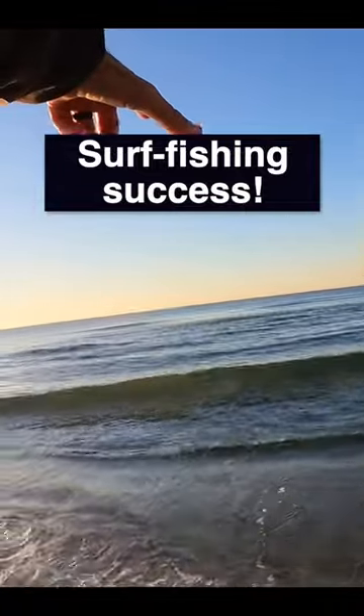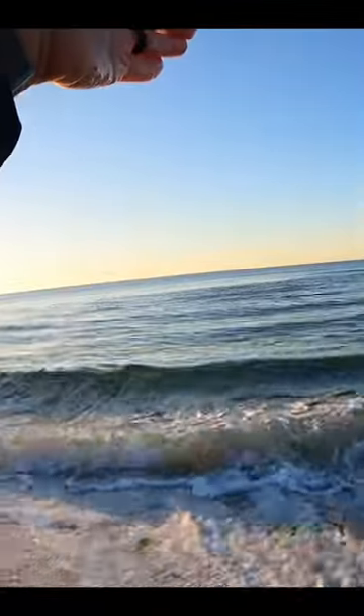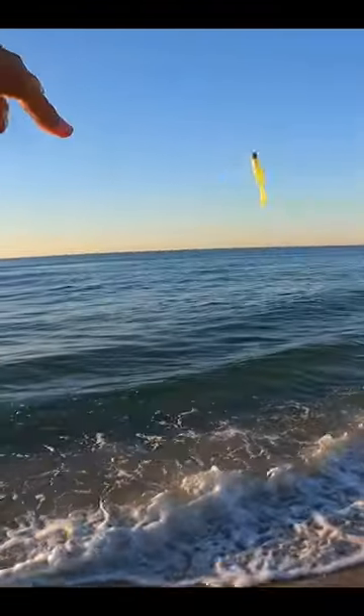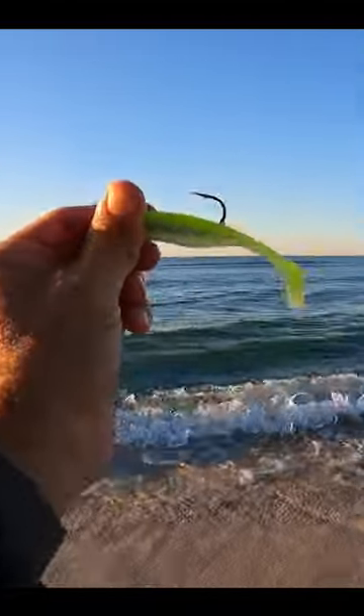Look how this water's breaking on this bar right here — it's not doing that here. There's a definite bar coming perpendicular to this beach, which means there's a trough right here. So I'm gonna fish in this trough and see what I can catch. Throwing a Lemonhead Matrix Shad on a quarter ounce Death Grip Jighead.